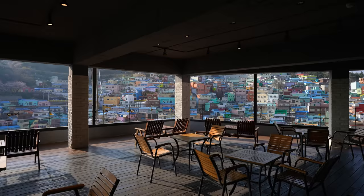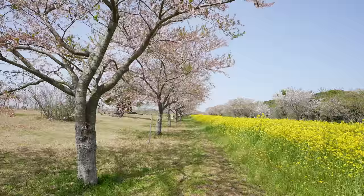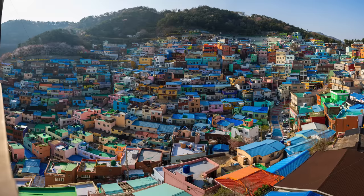Sometimes we might find a view that will take our breath away, but we only have the 50 on us. Don't worry — no wide angle lens, no problem. Just pull out your iPhone and use the 0.5x lens. Just kidding. Let me show you how to fake a wide shot with a 50.